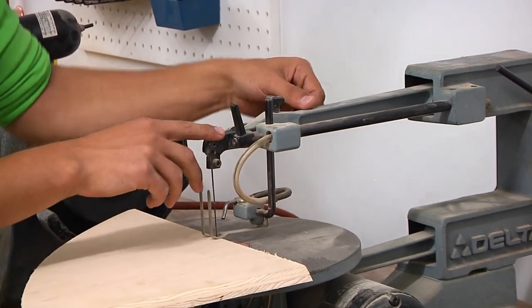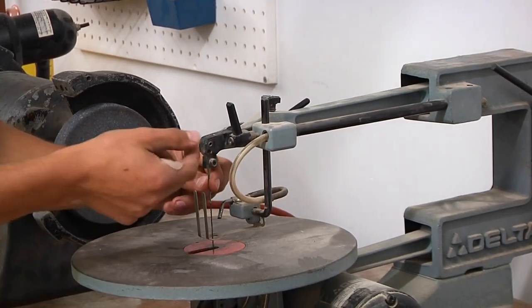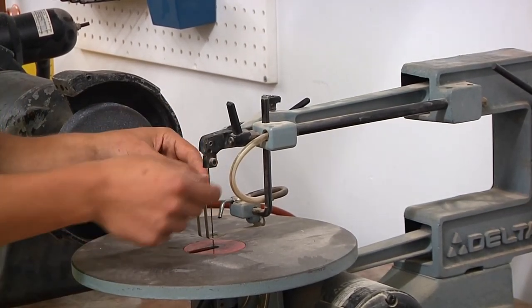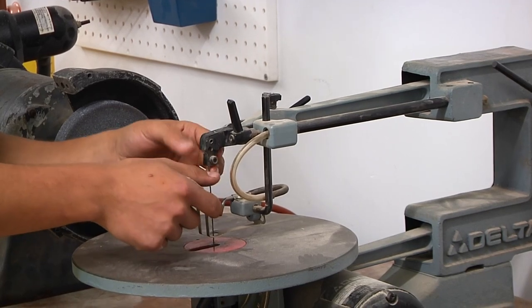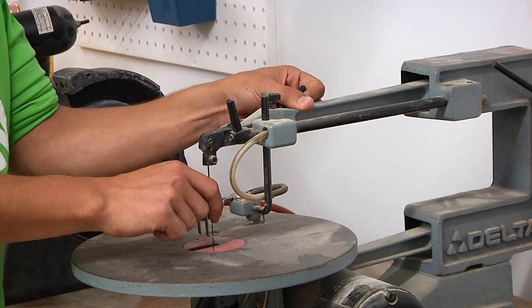The last little piece on here is the tensioner. Now we'll get into changing the blade, because you need to do that if you want to put the blade through a hole. Frankly, these blades are pretty weak so they break, and so you might find yourself changing it every once in a while.